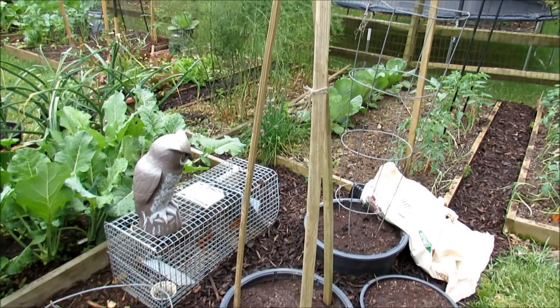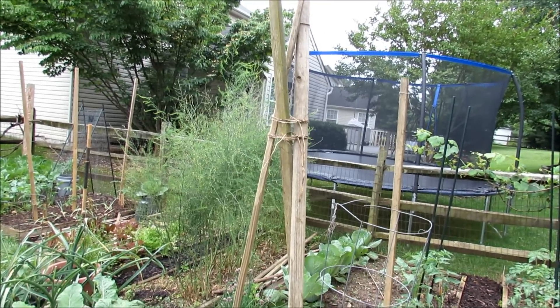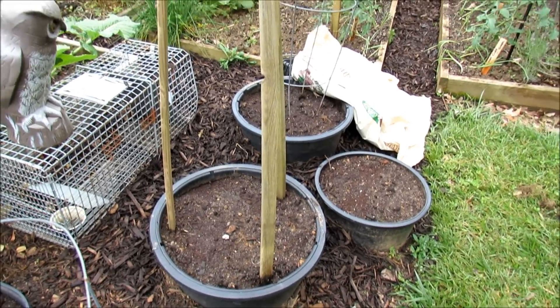Here's another teepee tub style using six-foot poles that you can buy again at Home Depot or Lowe's — just tie it off at the top. That gives them plenty of support. This is going to be for my cucumbers and I will put a lot of twine down there and just criss-cross it all the way up.